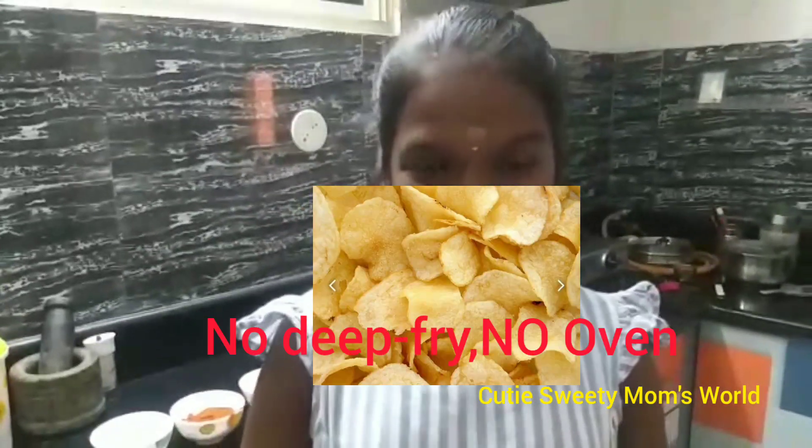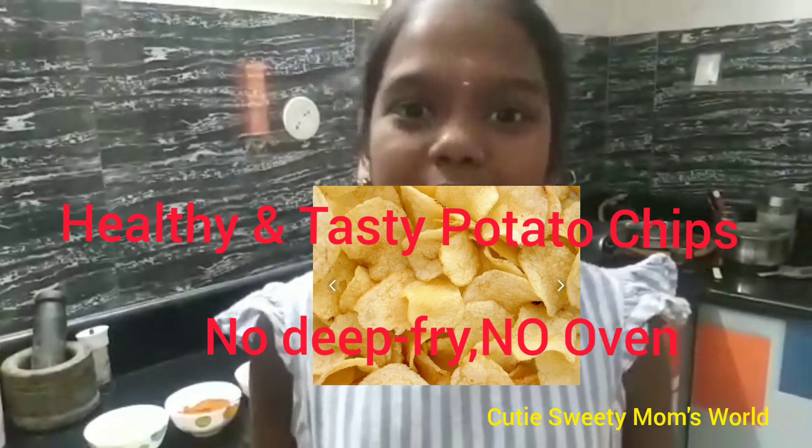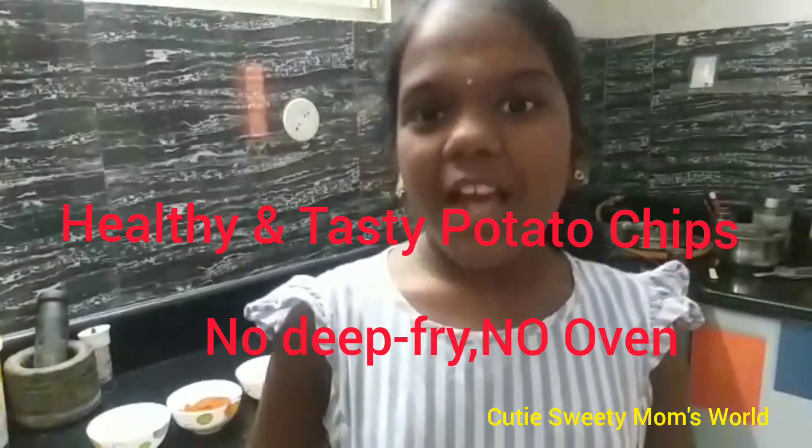Hi friends, my name is Tanmai. Today I am preparing an easy recipe. Can you guess what the recipe is? Crispy potato fry without deep frying. Let's go.